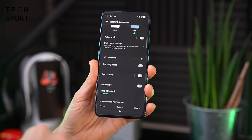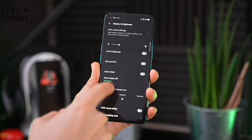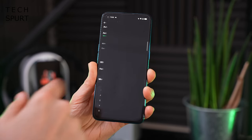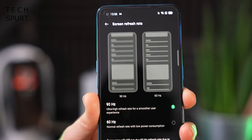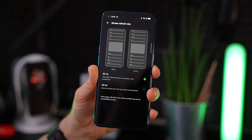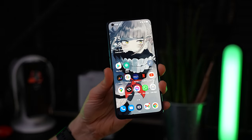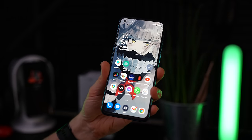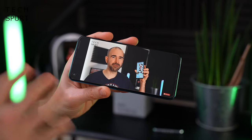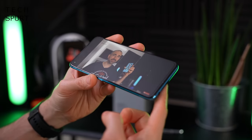In the display settings you've got limited control - you can mess around with the color temperature, there's eye comfort mode which you can schedule to turn on at night, and an AI visual effects option. You do get a 90Hz screen refresh rate here on the Oppo Find X3 Lite - no dynamic option unfortunately, so it's either 90 all the way or dial it back to 60 to save battery life. Brightness maxes out at around 750 nits - not the brightest panel I've ever seen but should be okay for outdoor visibility.